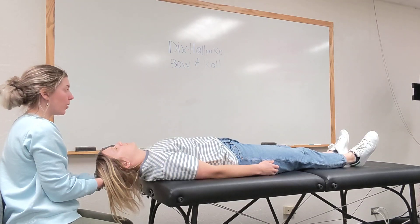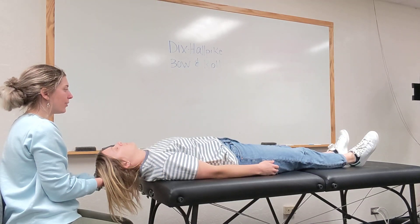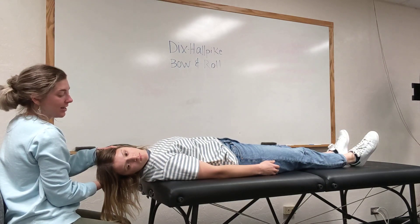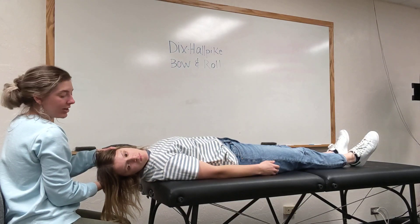So now I want you to roll your head to the right like you're looking at your alarm clock, as quickly and as comfortably as you can in three, two, one. Okay, and we'll hold this for 30 seconds. I'm looking for any nystagmus or any abnormalities in the eye movement. You could also give a concentration task.